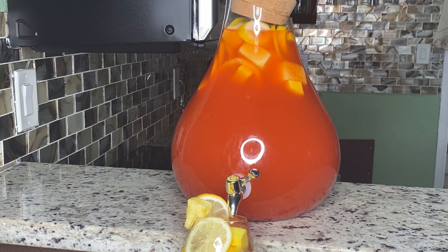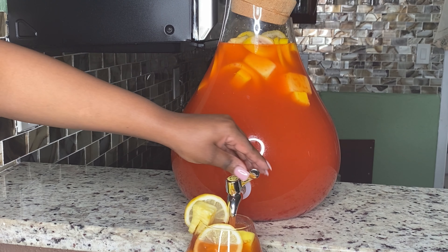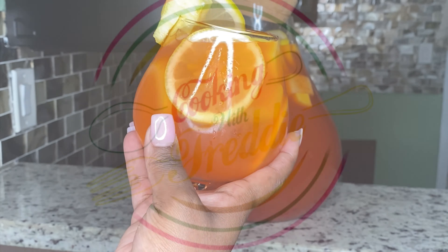Hi friend, welcome to my channel. Today I will be showing you guys how to make this $40 hunch punch. Ooh child, stay tuned — you don't want to miss this. I'm trying to tell you.